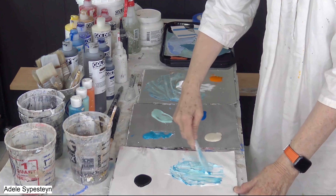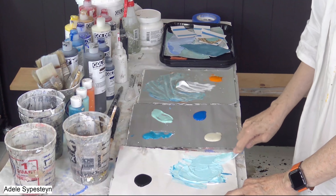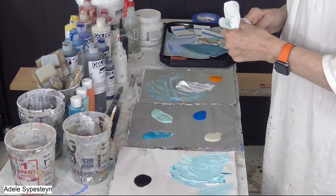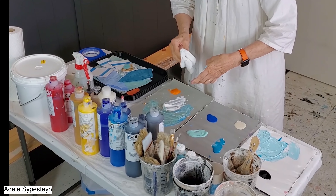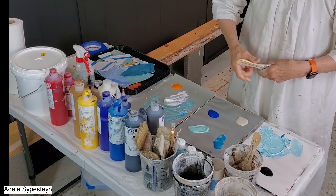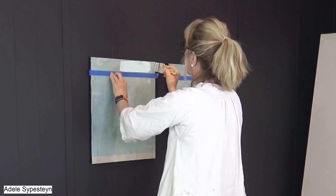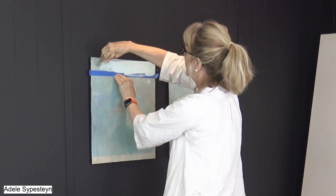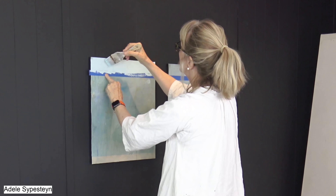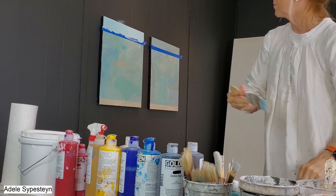You can see on my paper palette I have several different colors already put out — several different blues, a black, white, and of course orange, which is the complement. And you can see to the upper left I have stacks of restaurant trays that have collage pieces on them, so I've already laid out my work table. Now I'm putting the color on the top — a lighter color there.